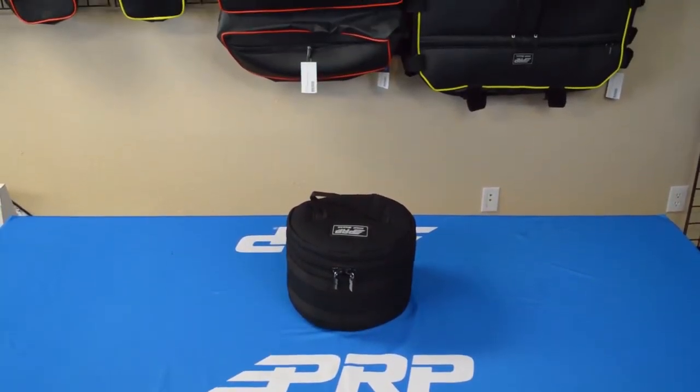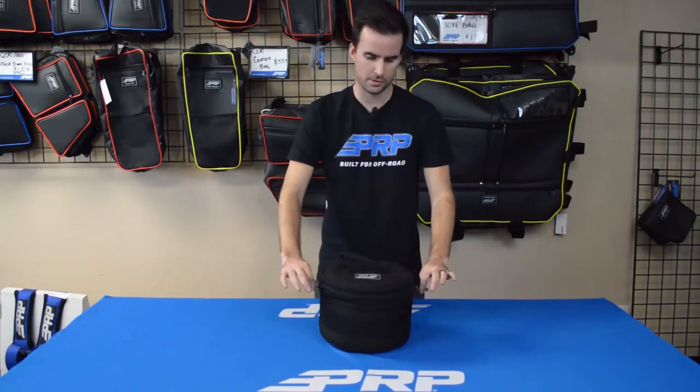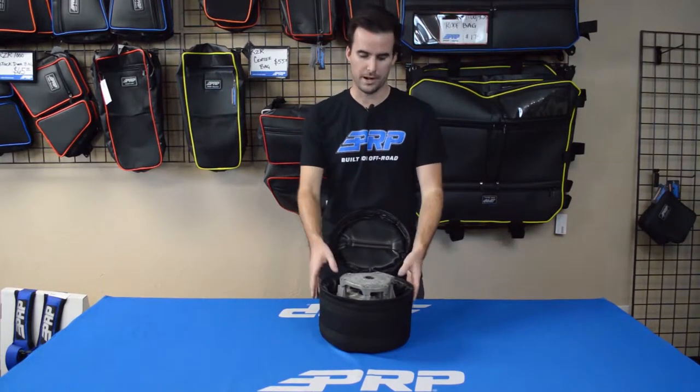Each bag is made from our heavy-duty and durable Cordura material and features rubberized zippers. The inside of the bag features thick foam padding that protects your clutch when it's bouncing around out on the trails.